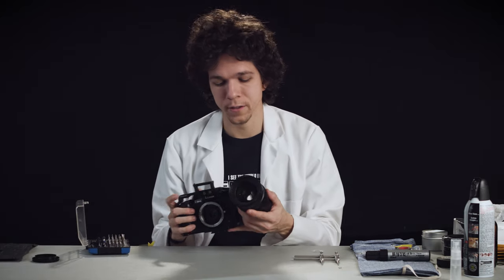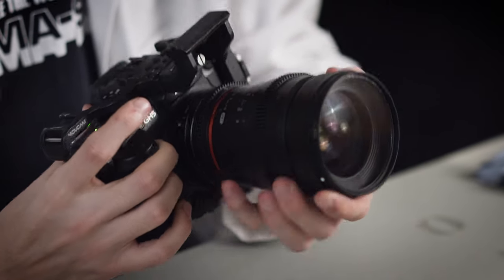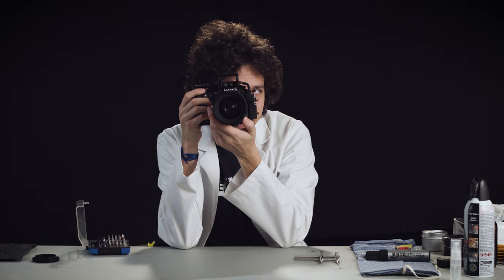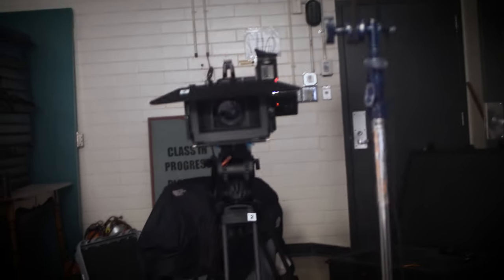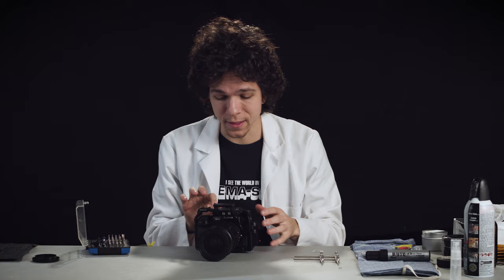I'm going to put it on the GH5 again. This is how it looks now. Yeah, this is a lot better — these ovals are looking a lot more aligned. If you want to be really nitpicky you can do this again, but I'm kind of happy with where this is, so I'm just going to leave it at this point.